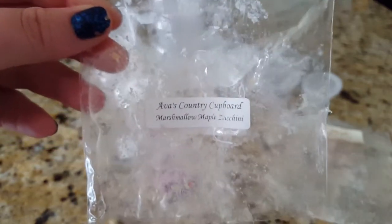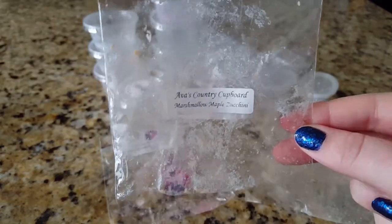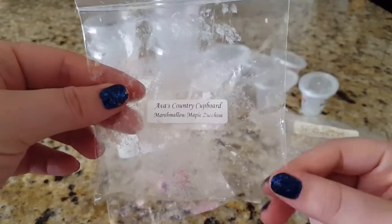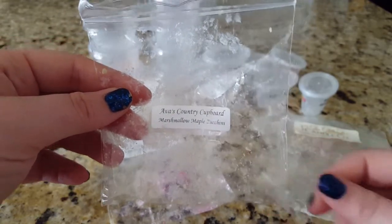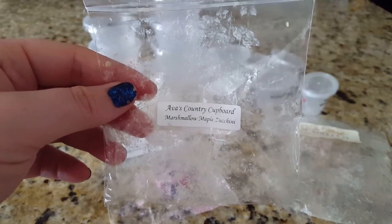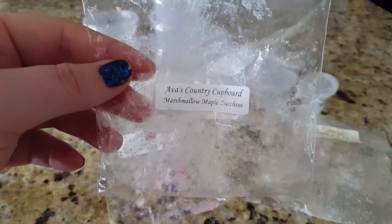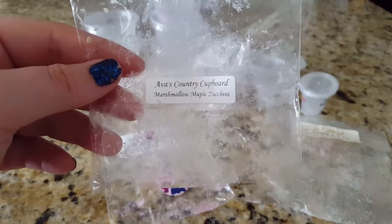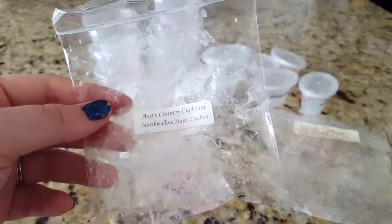This marshmallow maple zucchini — I melted it yesterday. It was a two-pack of pinwheel tarts, probably about three or so ounces total. I did the whole pack at one time in my downstairs warmer and it threw very strong, maybe five or six hours at about an eight. I know some people get 12-hour throw, but if I can get a scent to throw strong for six hours that's a good scent for me. This one was really good — definitely a repurchase.